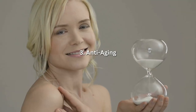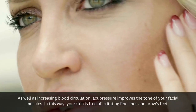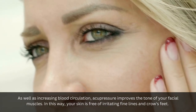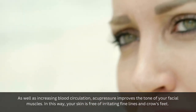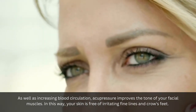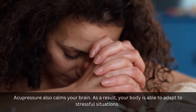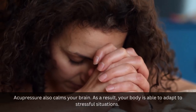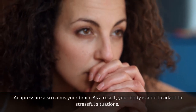3. Anti-aging: As well as increasing blood circulation, acupressure improves the tone of your facial muscles. In this way, your skin is free of irritating fine lines and crow's feet. 4. Relaxes the body: Acupressure also calms your brain. As a result, your body is able to adapt to stressful situations.